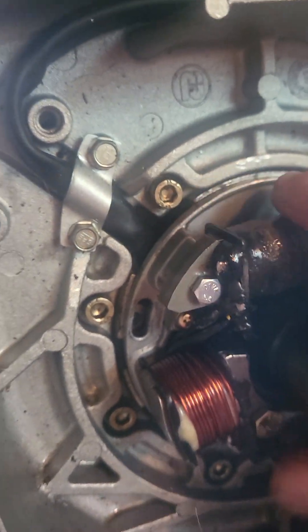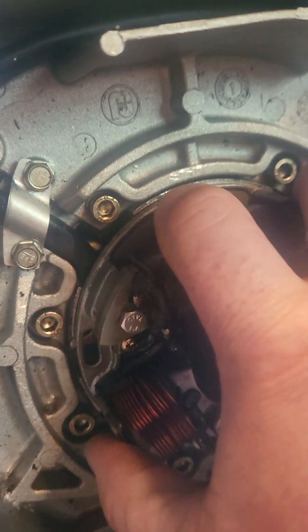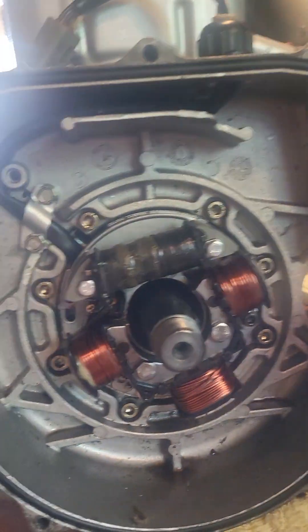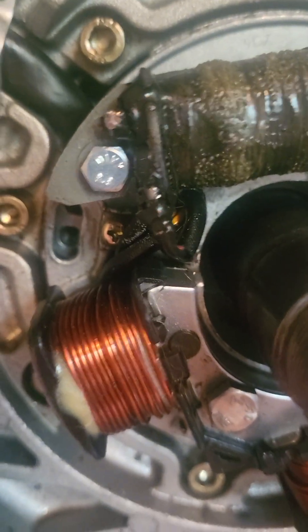They said to center it. It looked about like that when I took it apart — it was probably all the way over — but to be honest, it ran like dog shit. So I don't know if that was correct or not, but centering it shouldn't be too hard.